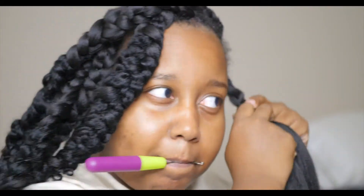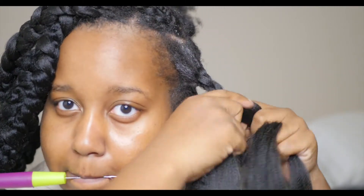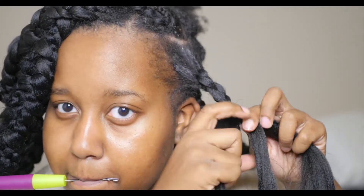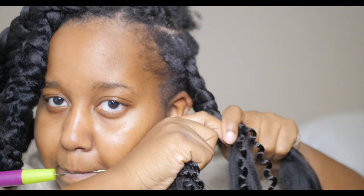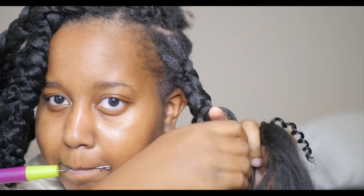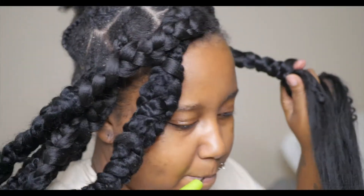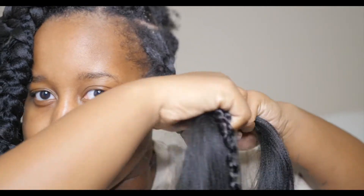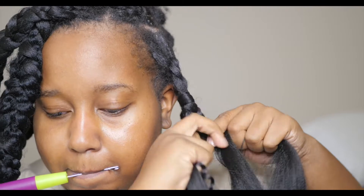This is not necessarily a tutorial since this is the first time I'm doing this hairstyle — it's more me showing y'all how I got the look. As you can see in these clips, I'm struggling a little bit, because feed-in is something I'm still practicing. At the beginning I was struggling, but as I kept doing the braids I got a lot better. Feeding in hair is just something you're going to have to practice.